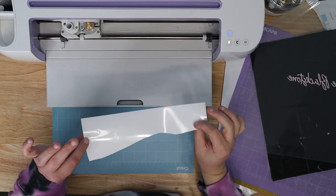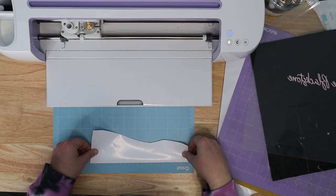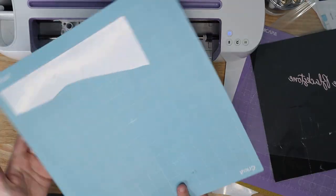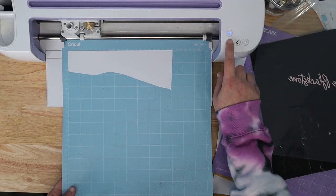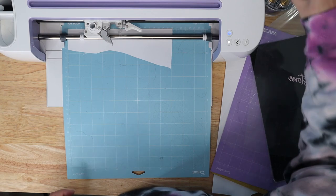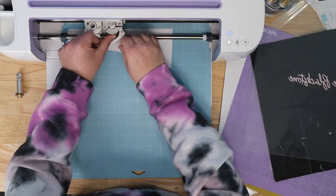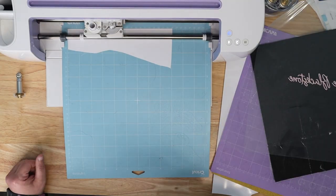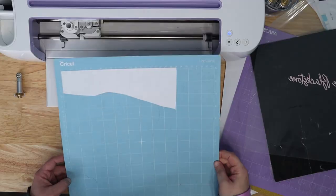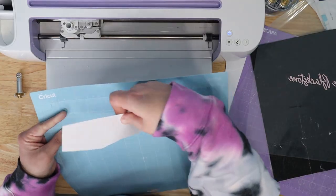I've gotten all my materials out. I'm using StarCraft Soft Flex — just a scrap. Scraps are great for this because these don't take up a lot of space. Don't come at me for using a blue mat — this mat is brand spanking new, I just cleaned it. I do need to change my tool; I had my rotary blade in from something else. I'll put my fine point blade in and let this cut out our StarCraft Soft Flex. Once it's done, I'll go ahead and unload, pull it off to make sure it cut everything — and it looks like it did, so we're good.